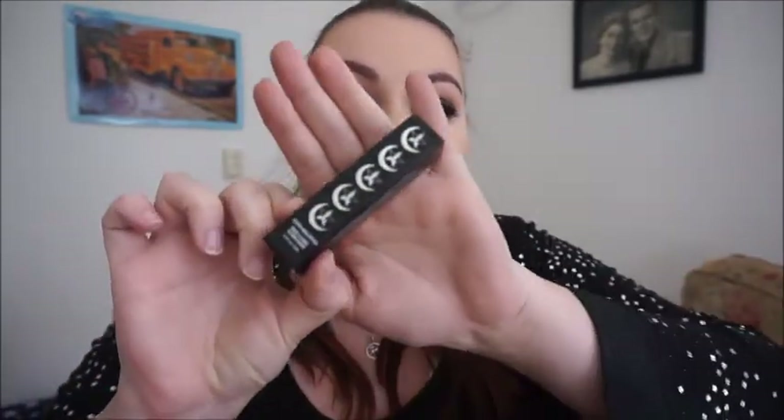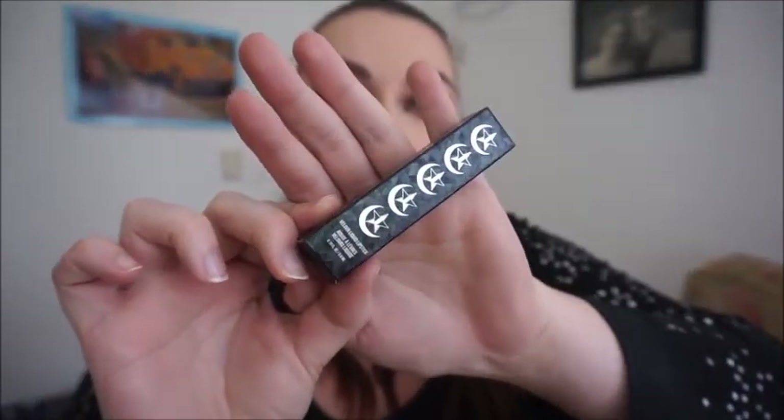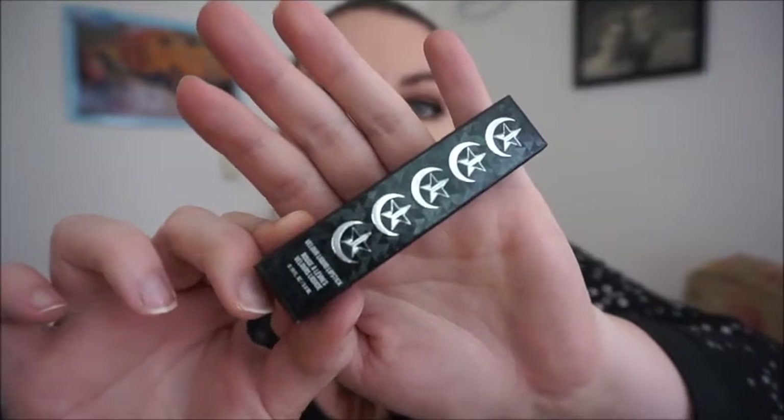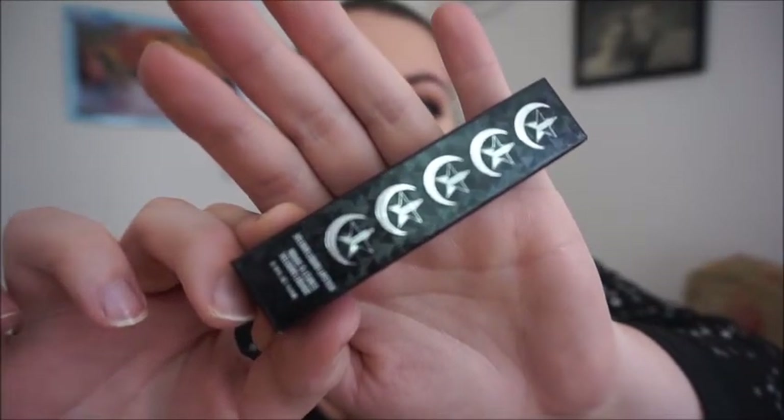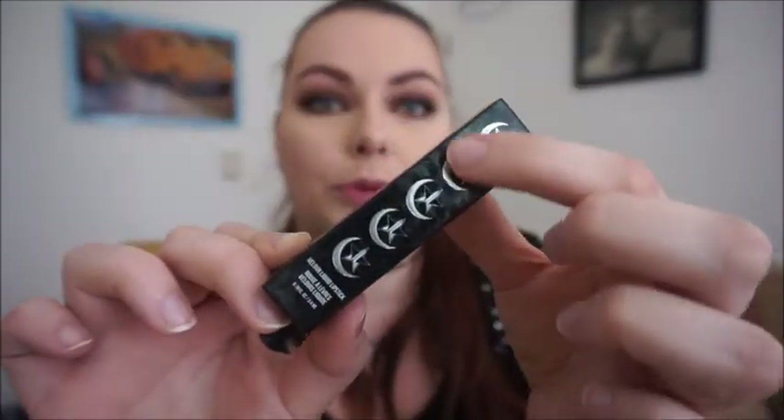But I finally found the beauty! Obviously you've probably seen these all over the internet or you probably have it yourself. The packaging is absolutely stunning. Let me zoom a little closer — the packaging is very very cute. It has the crescent moon from Manny MUA and obviously the Jeffree Star logo.